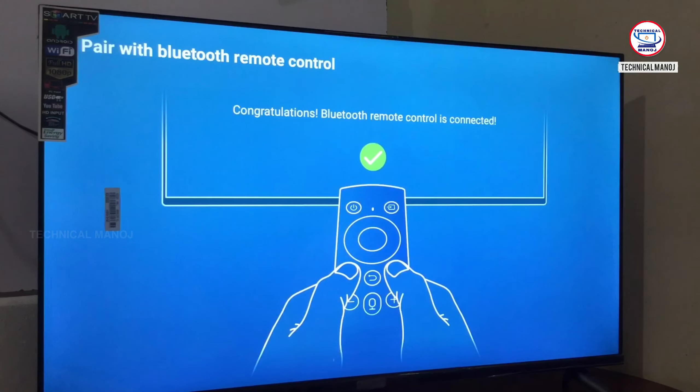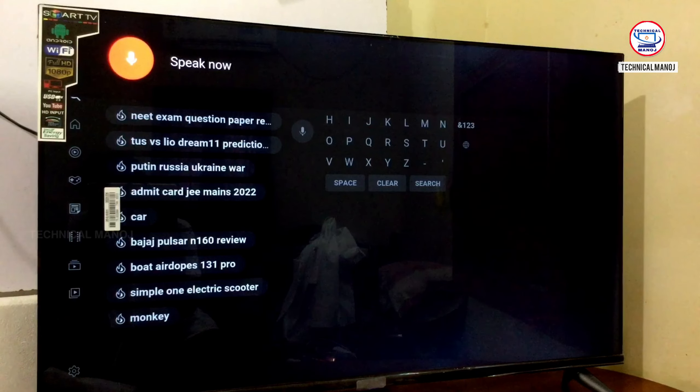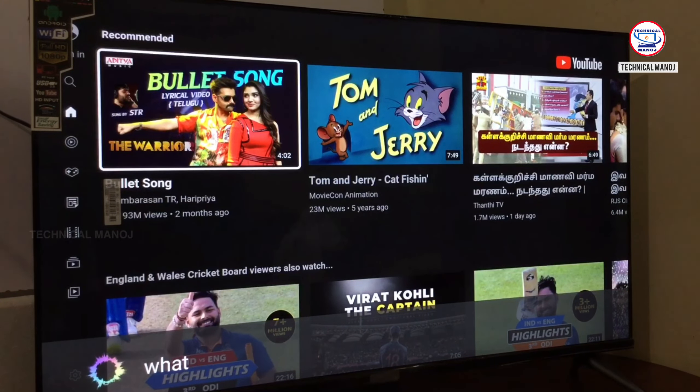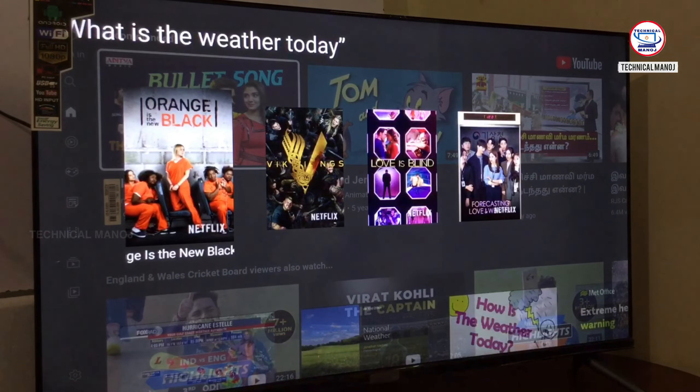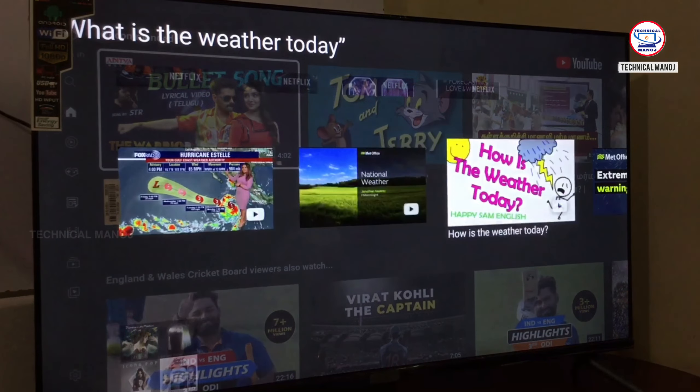Now we have voice features. You can use the voice feature on YouTube. We have a voice assistant — for example, you can ask 'What is the weather today?' and you can search weather forecasting details.